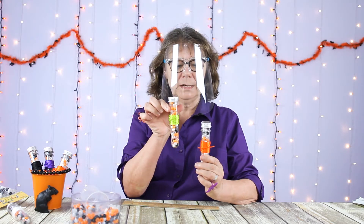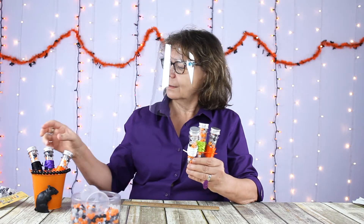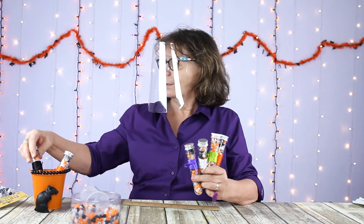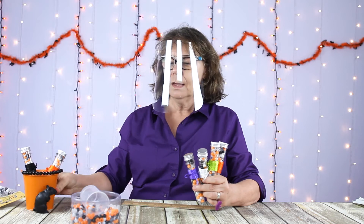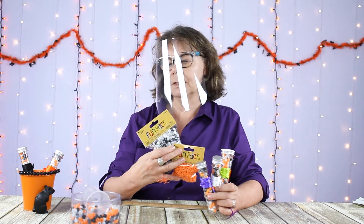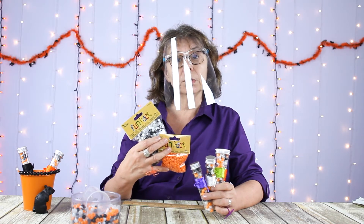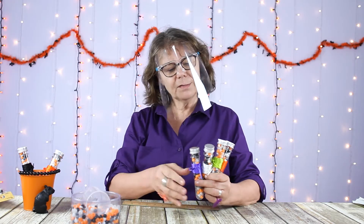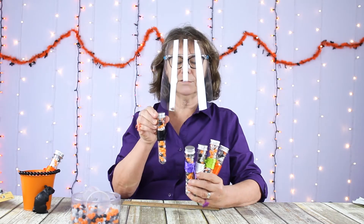This is what it looks like with the green, the white, the purple, and the black. And here's black if I didn't already show you.